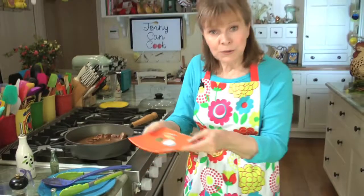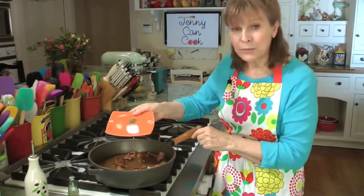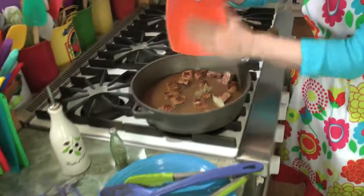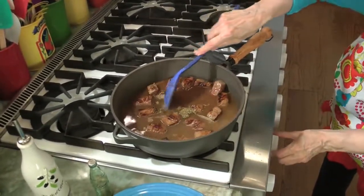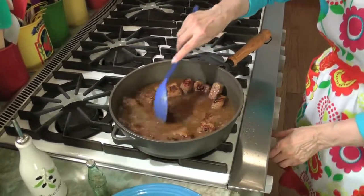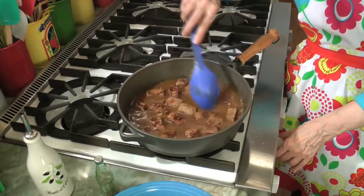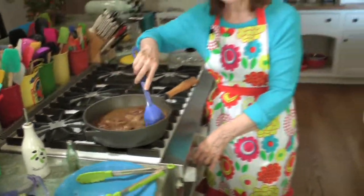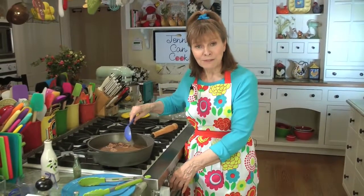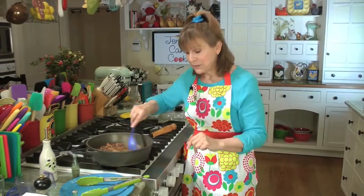We're going to add a few spices: a half teaspoon of salt, a bay leaf, and a half teaspoon of dried thyme leaves. That's it. We're going to bring the temperature up to bring it back to a boil, and once it comes to a boil, we're going to put the lid on it and simmer it for two hours. Not an hour and 45 minutes, not an hour and 57 minutes — two hours. Then I'll show you what to do next.